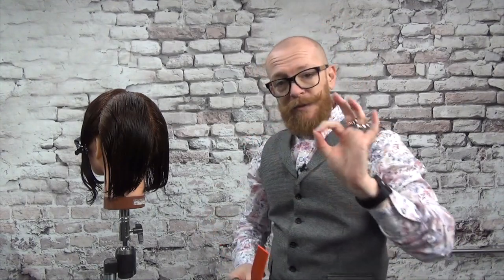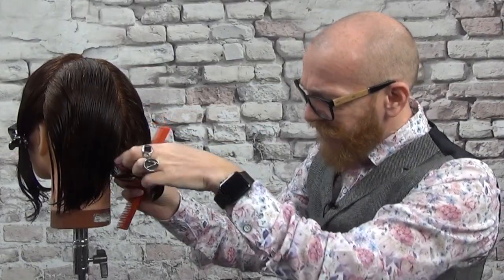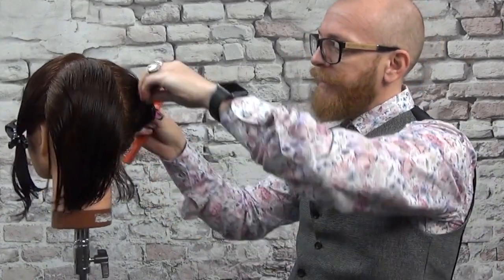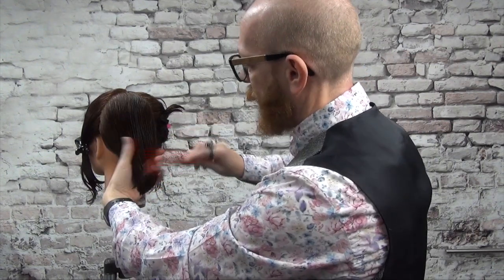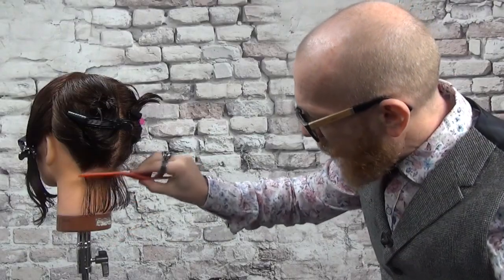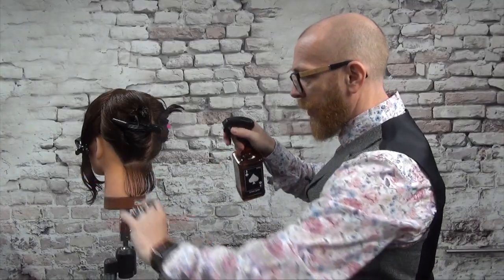Then you will take a very fine section in the neck area and pin the rest up. You will have a fine string of hair in the back. Make sure there is enough water on the hair.